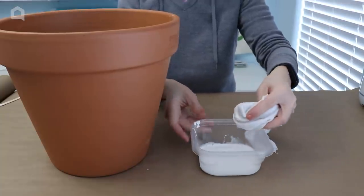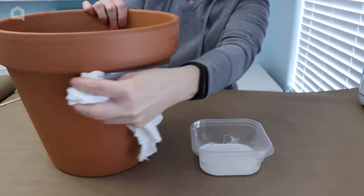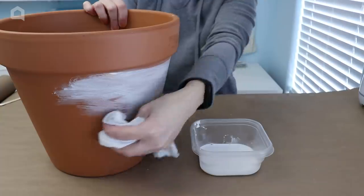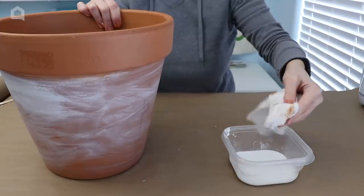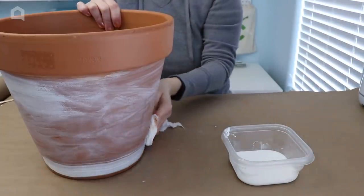Now I'm grabbing a rag — this is just an old t-shirt that I cut up — and I'm going to dip it into the white wash. You don't need much at all. Just start rubbing it on the pot. I want this to look like it's weathered, like it's been outside for a while, so I'm going to rub back and forth quite a bit to get this kind of distressed look.